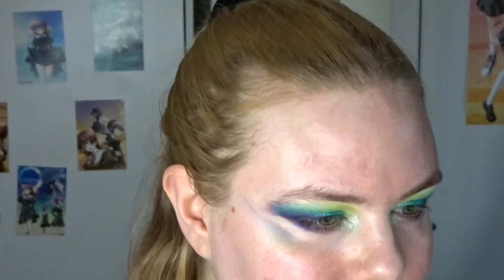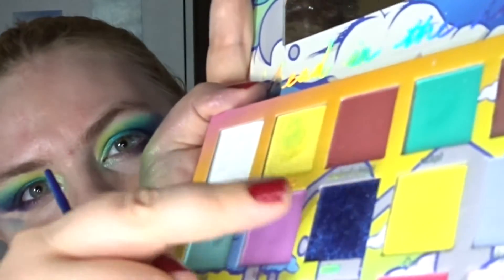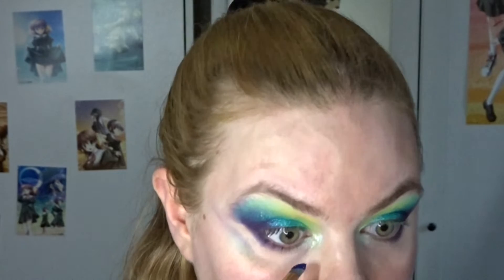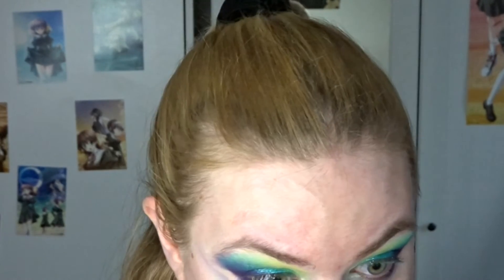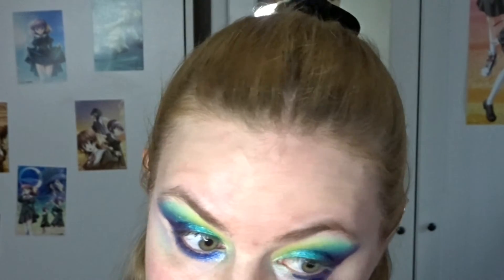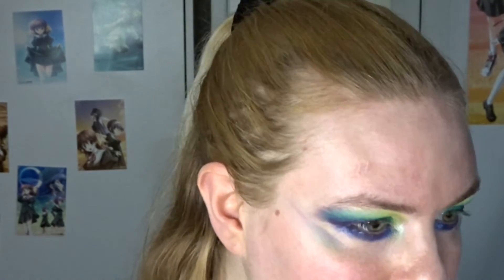I still need something on my lower lash line, at least the inner part. I feel like adding another shimmer, so I'm going into this beautiful blue shade called Eclipse and putting that right on the lower lash line, blending it into the white. I think that looks kind of cool. I am going to take a little bit away with my wipe so the upper part becomes a little bit more intense.